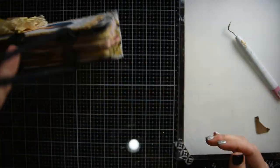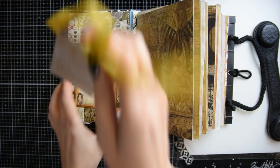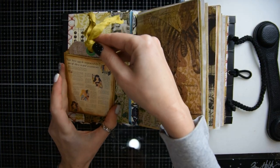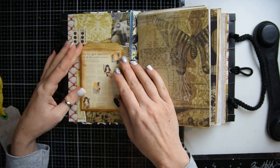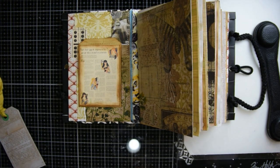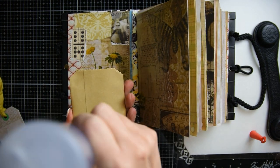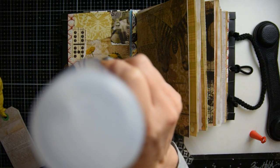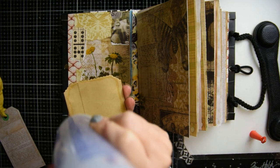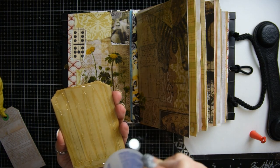Voilà, you have a cool closure. To me this looks like a little purse — it's so cute! I have this little pocket that I'm going to glue on the front. This is a great place to write when you started your journal and when you finished it. I'm using Fabri-Tac glue to glue it down.